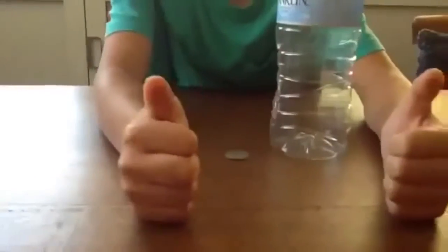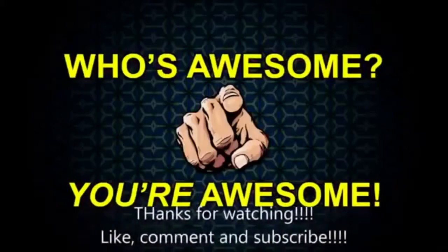If you like my videos be sure to like, comment and subscribe and we'll see you again. Bye! Thank you.